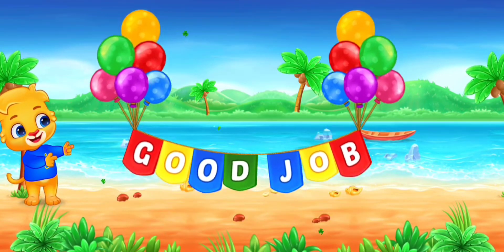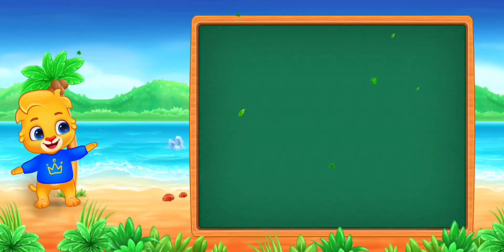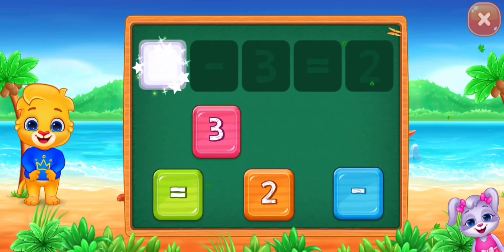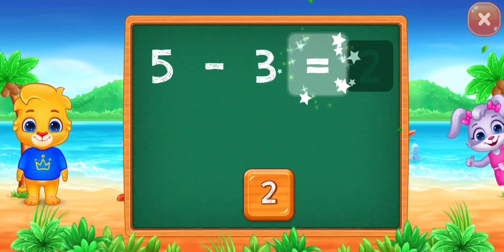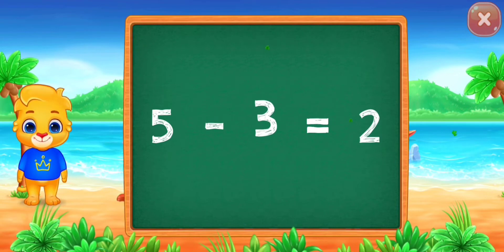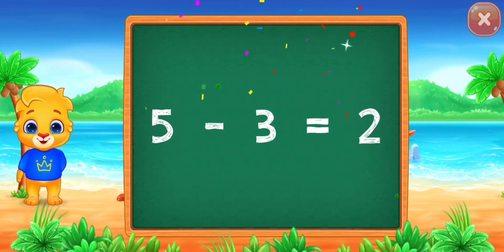Good job! Five minus three equals... Good job! Two! Five minus three equals two!